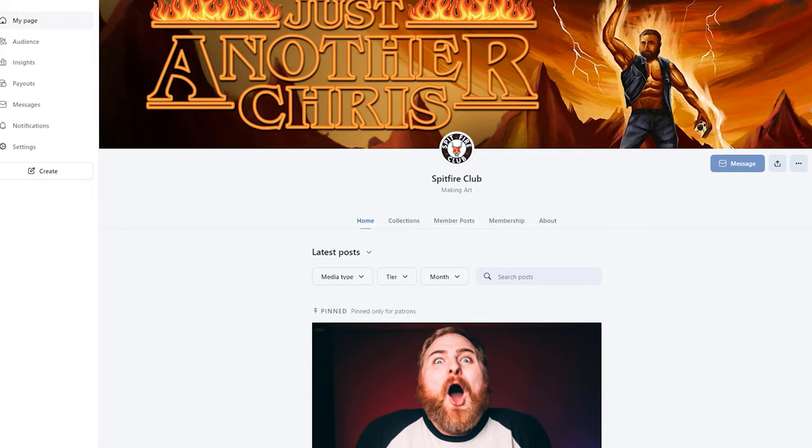I did get my cameras back from Dennis. However, I did run into a small issue — not Dennis's fault. Dennis doesn't live in the United States; he lives in the wonderful land of the United Kingdom. Shipping over there goes through customs, and when it came back to me, I actually did an unboxing over on my Patreon page in the Spitfire Club.